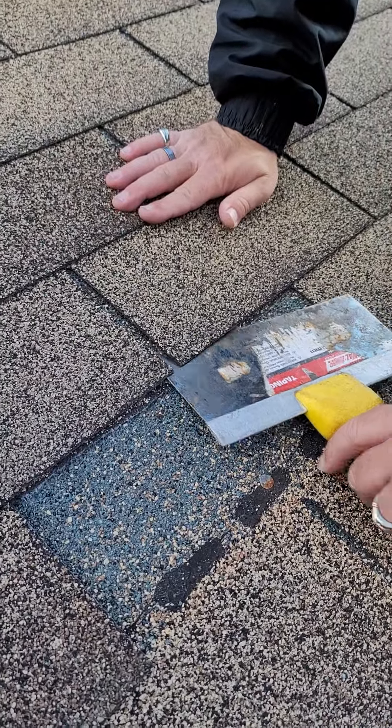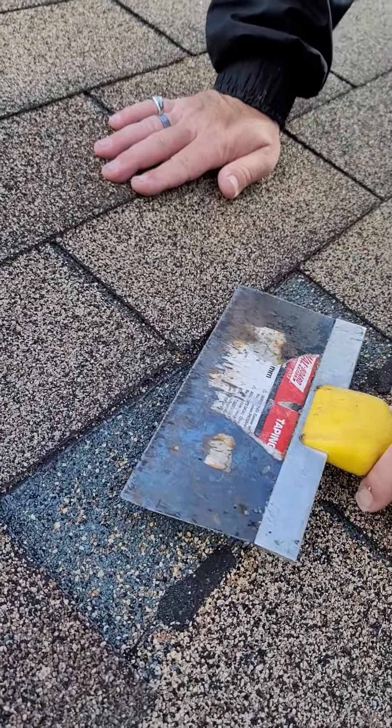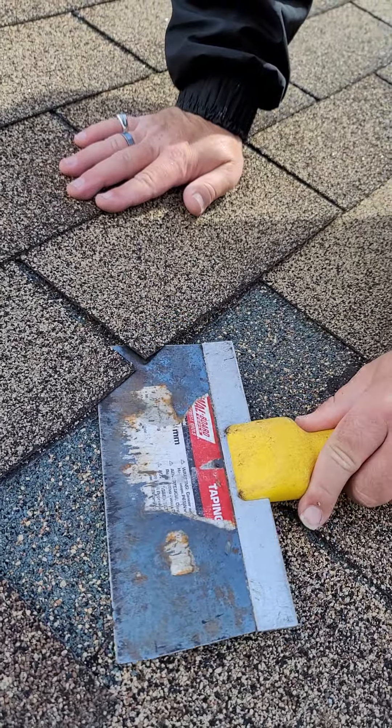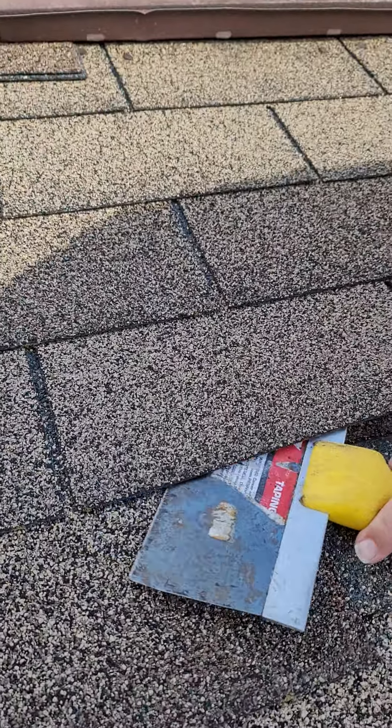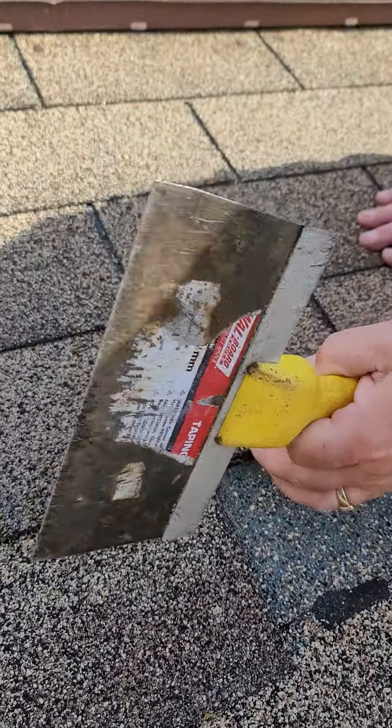So if you look, you can see the granular loss, but these shingles — see how easy they just... the bitumen strip that's holding these down is completely gone.